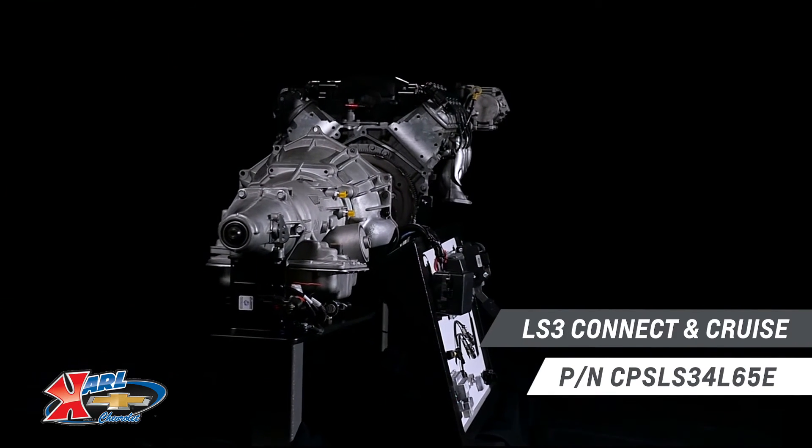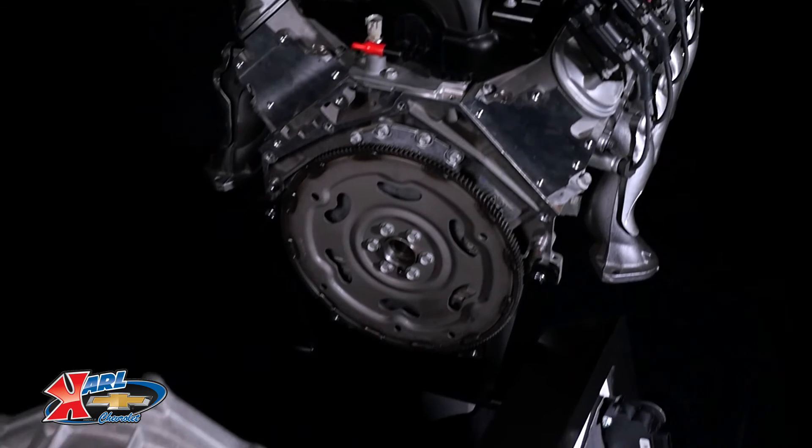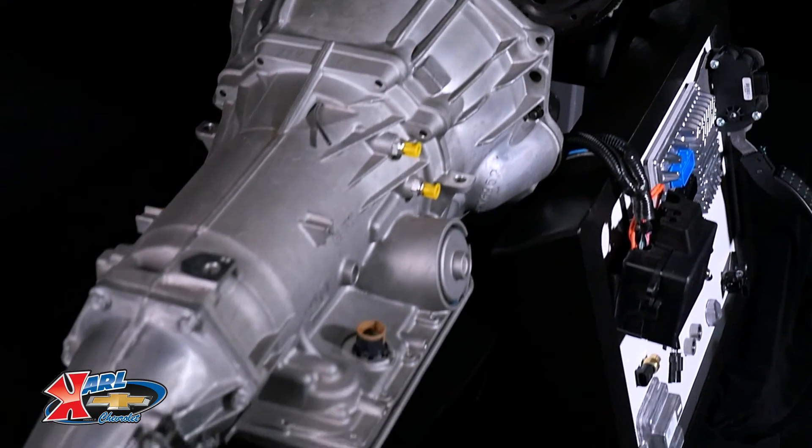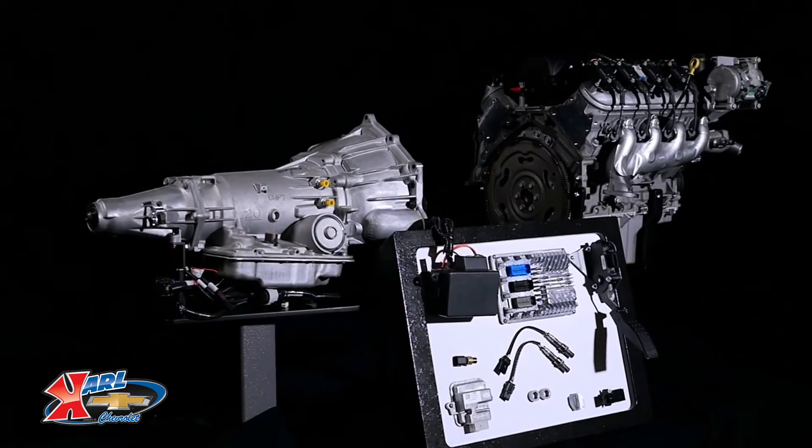The LS3 Connect and Cruise is backed by the 4L65E four-speed overdrive automatic, which enables great highway cruising performance and fuel economy.